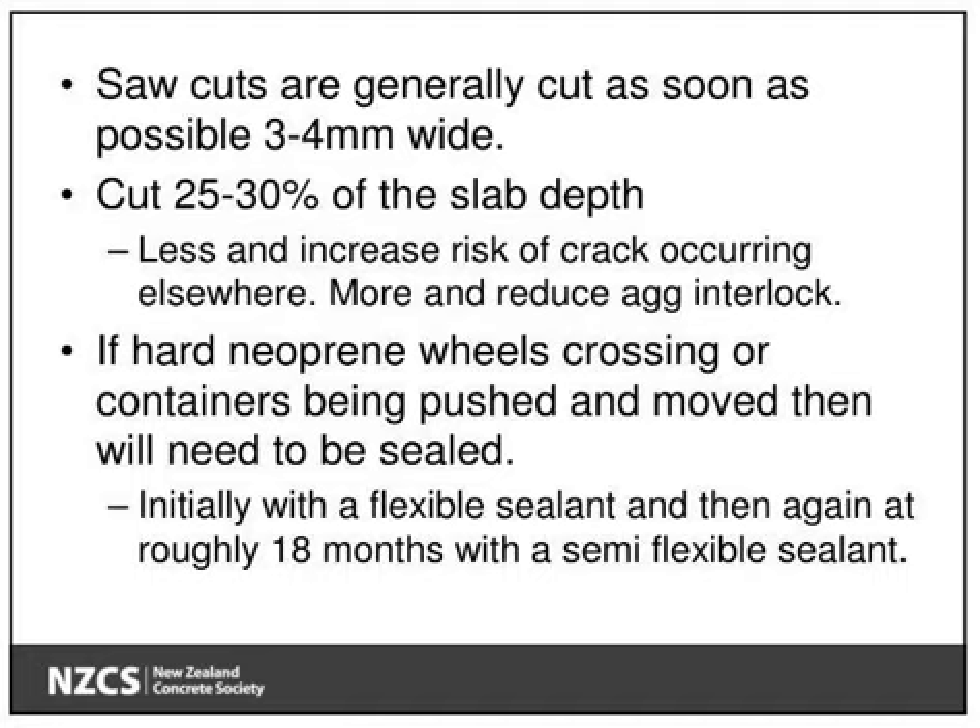So either one — the fiber, the fiber force. Fiber and force, yeah. So when you cut the concrete, it must be a third of the depth. Otherwise, at least minimum 25%, but probably a third is better. So either micro-force fiber or the steel mesh is the same, right? Yeah, it's the same.